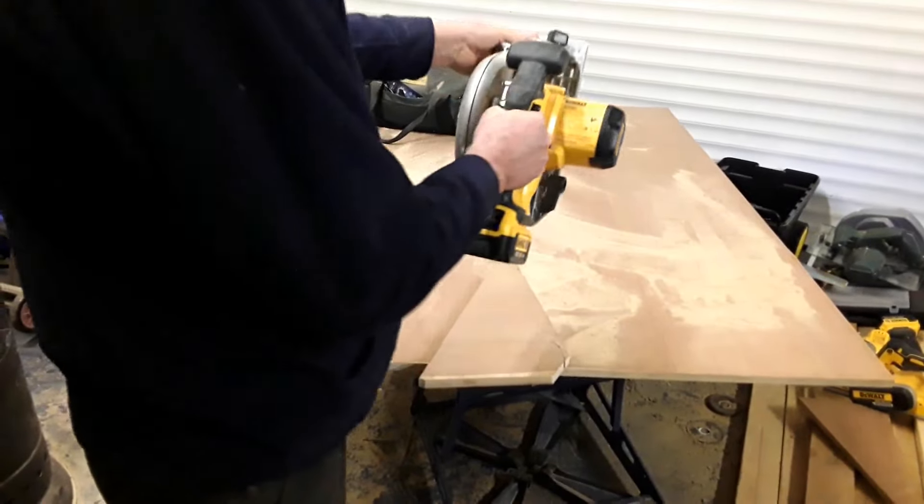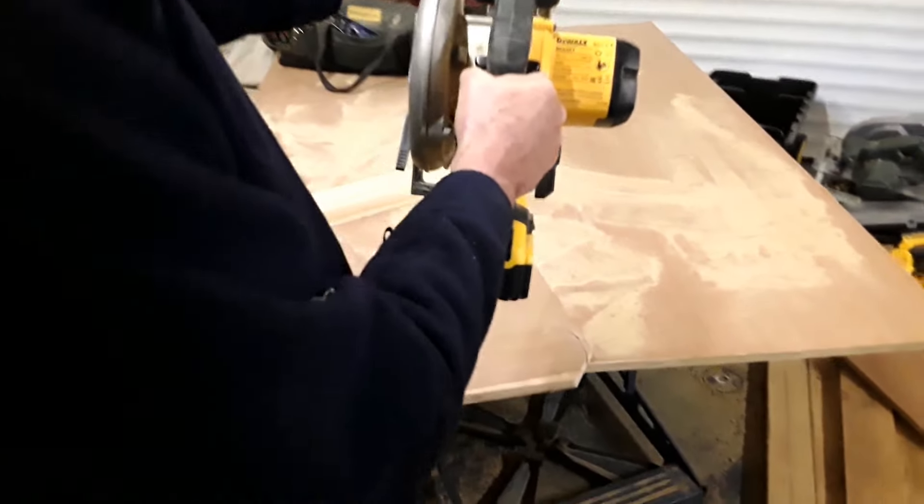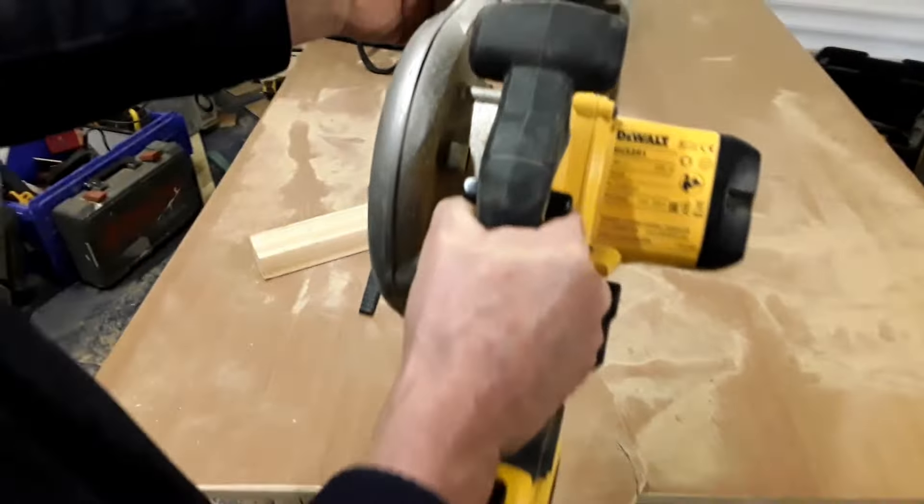This model here is a DCS391, 18V XR system, as you can see from the video there. It's a very, very good tool.